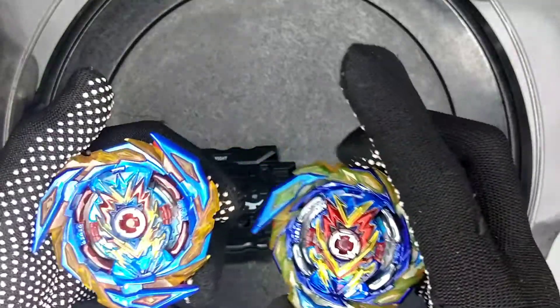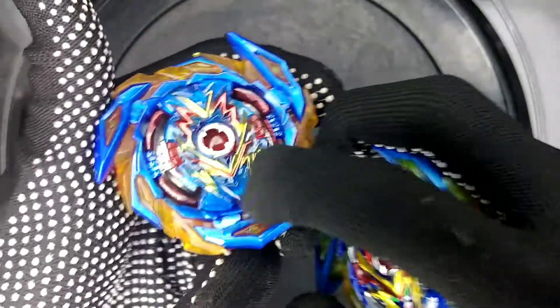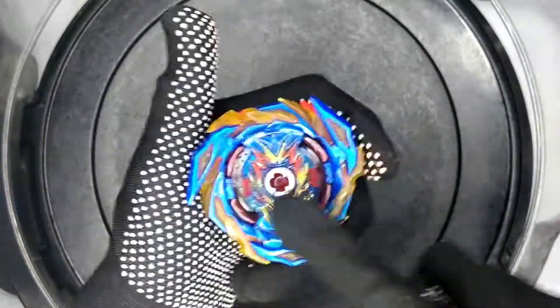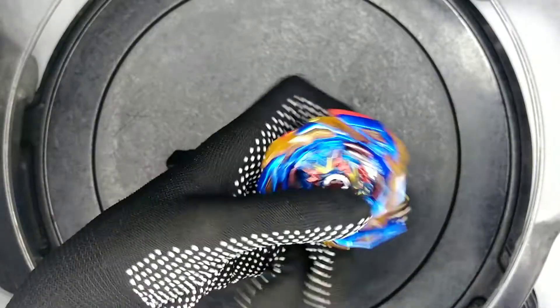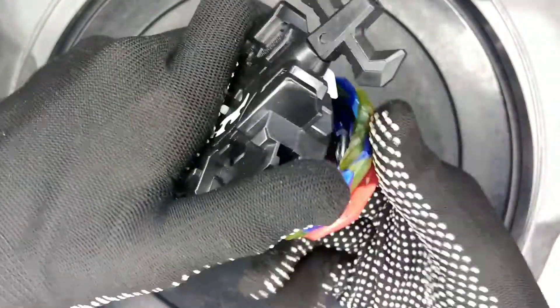Test battle: fake versus real — who would win? Just a comparison. The fake one doesn't have the cheek mark but the real one does. The real one is more vivid in color — darker — while the fake one has lighter, faded colors. That's the big difference.